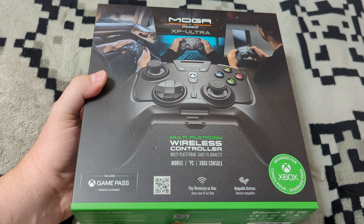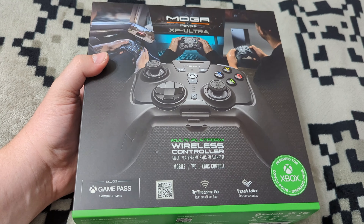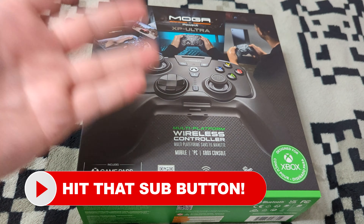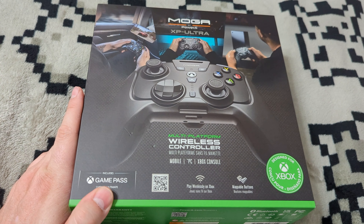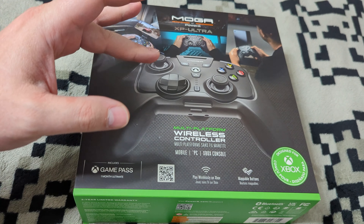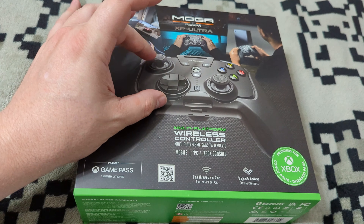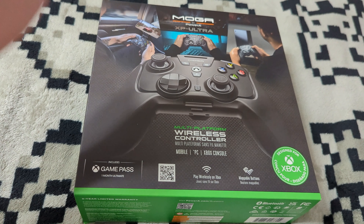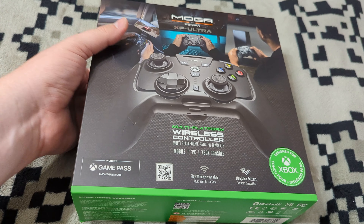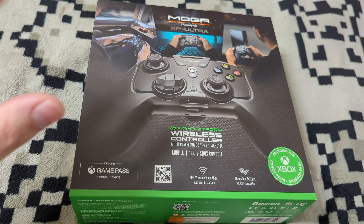We have more Xbox love to share today with the MOGA XP Ultra wireless controller. This is a very interesting looking device that's been out for a couple of years now. It's essentially an Xbox controller that can be attached to an ergonomic grip used in a mini pad form, but it works wirelessly on Xbox consoles as well as phones and PC through Bluetooth — and it actually works wirelessly with an Xbox without any additional receivers.